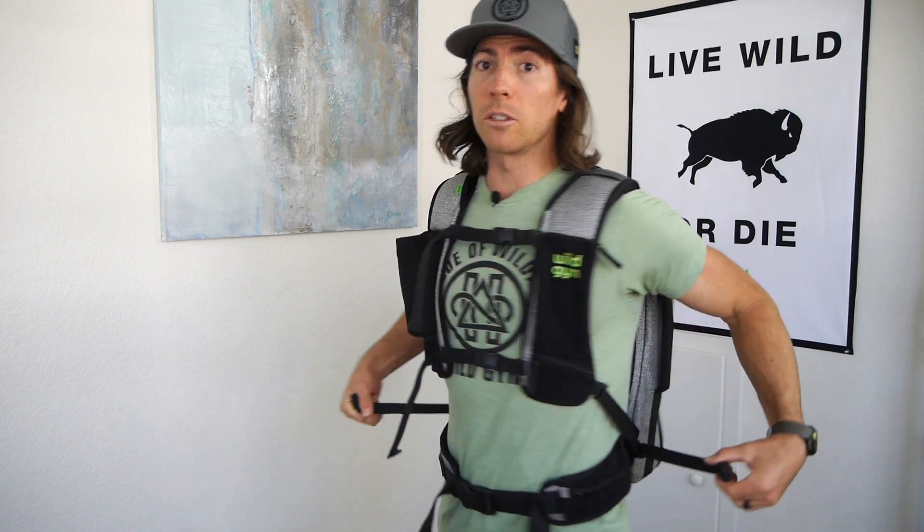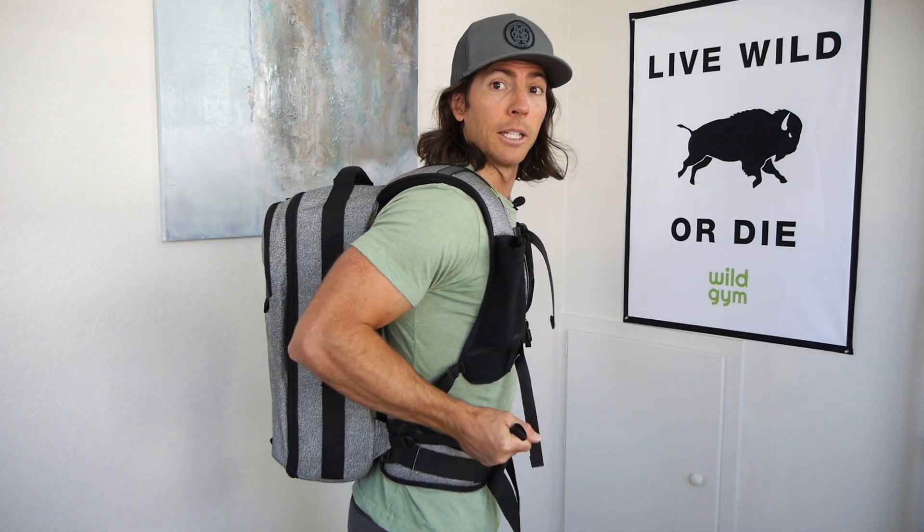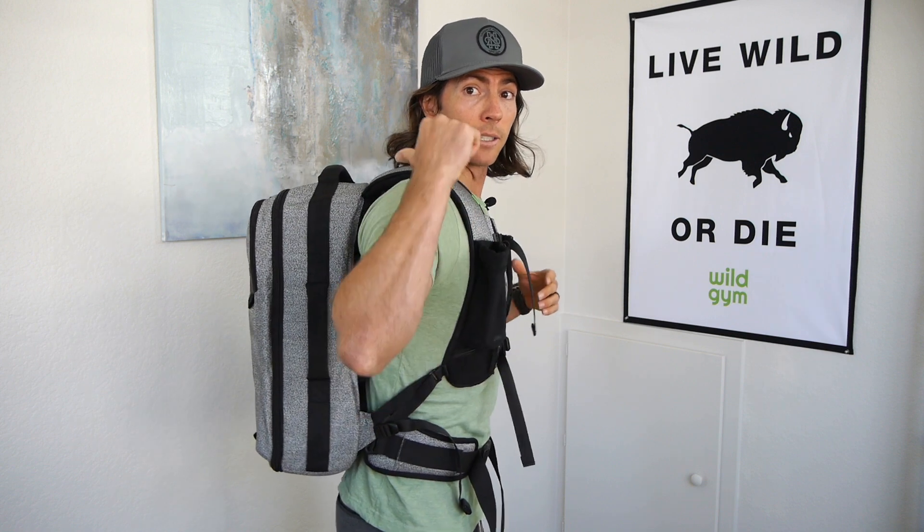If I'm going lighter, I'll typically either take off the hip belt or loosen it, and I'll definitely tighten these shoulder straps. To adjust these, you're going to pull forward. If I tighten it, it's going to sit a little bit higher on my back. If I'm doing a lighter ruck, I like to keep it just a little bit higher — that's my personal preference.